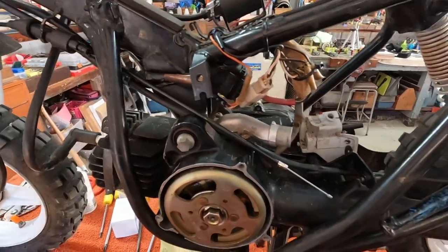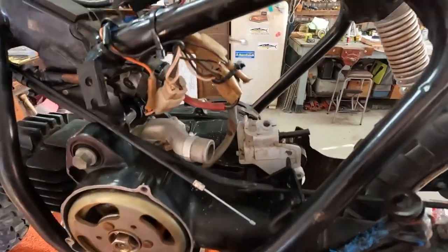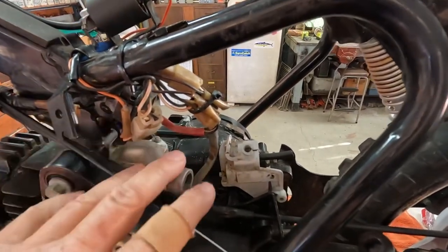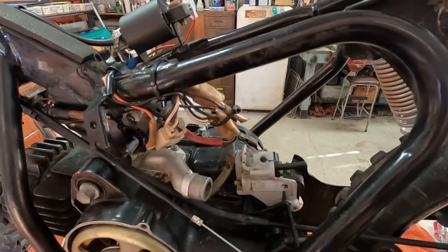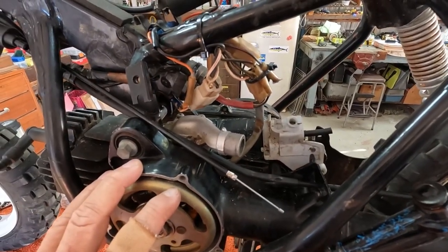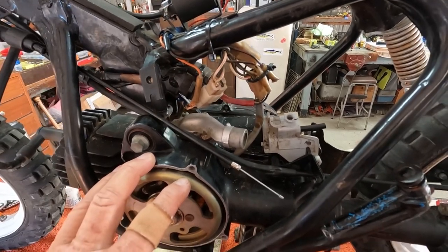So the next part of the journey is we're going to take off this oil feed, put the carburetor on, put our choke cable in, put it back together, and see if it'll run. So that's where we're at the moment.